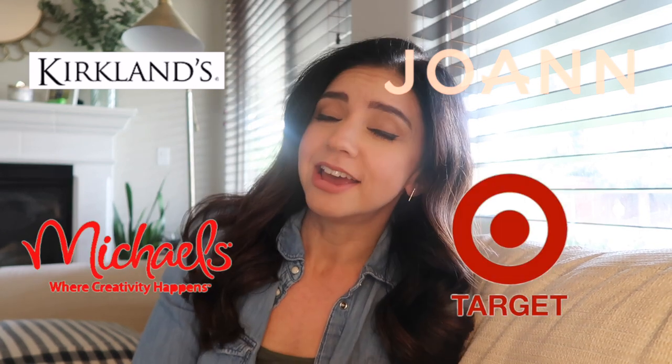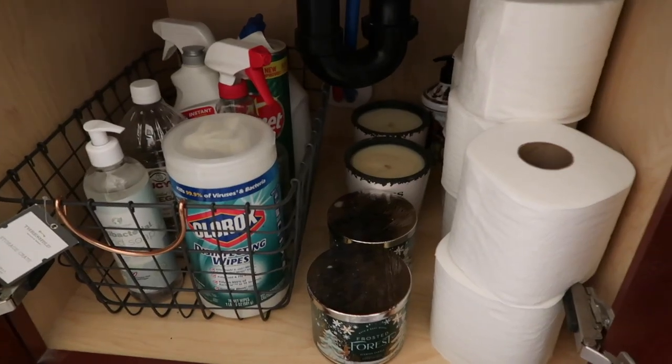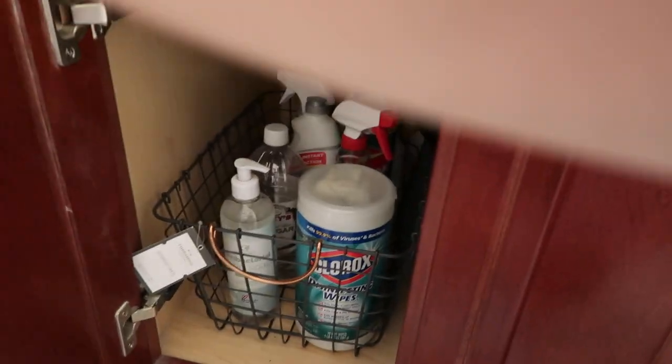I'm going to show you what I picked up. I went to Kirkland's, Joann's, Michael's, and Target, and I have a few things from Amazon as well. I also wanted to mention the other thing I'm doing: a little bit of spring organizing. I'm going to be cleaning and organizing under the sink area in our master bathroom. Our area is a beast of a mess — organized chaos, because I know where everything is. But if you were to open up my cabinets, you would be like, how does she know where anything is?